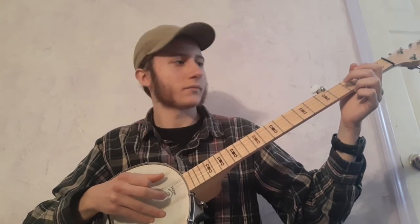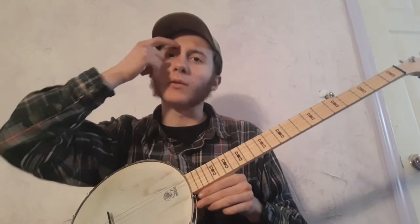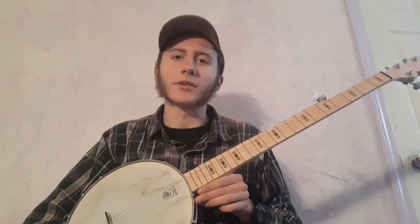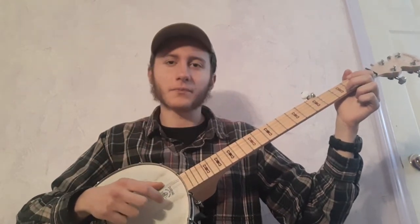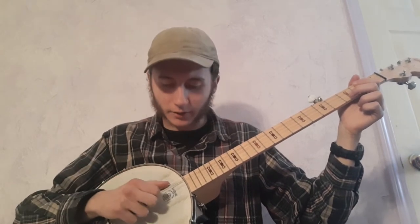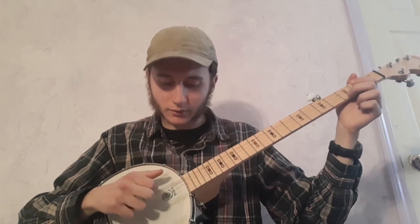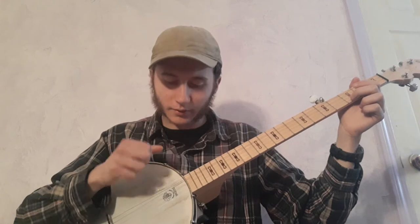Now I go to the 3rd string. This is when we start doing overhand banjo, they call it — overhand or Seeger style banjo. And that's where you're pulling up, then brushing down, and then hitting the 5th string. With claw hammer you'd do that differently. With overhand, you go up, down, 5th — up, down, 5th.